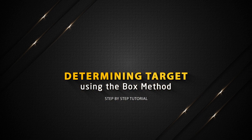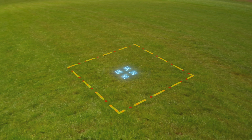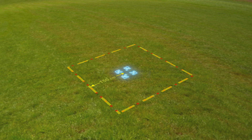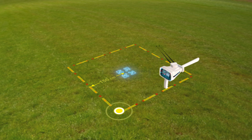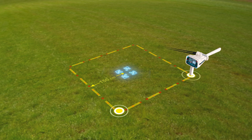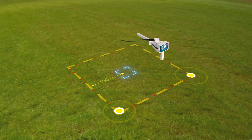Determining the target using the box method. The user draws a square around the target that was previously found, at a distance of 150 cm from the center. Then the user moves towards the second point of the square so that the antennas move towards the target while the user moves from one point to another in the square.